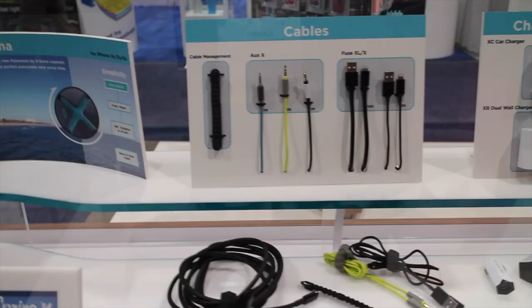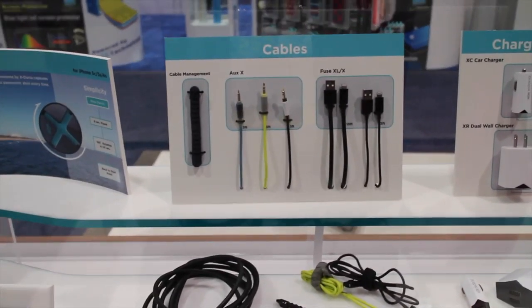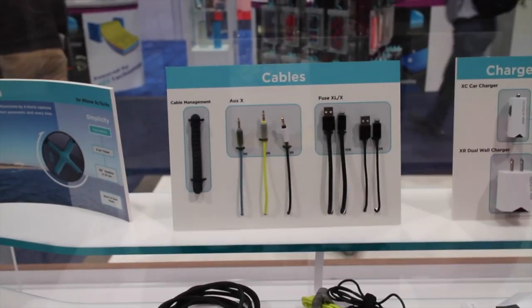They're also releasing a bunch of new cables, all coming with a special cable management style system. You'll see lightning and auxiliary as well.